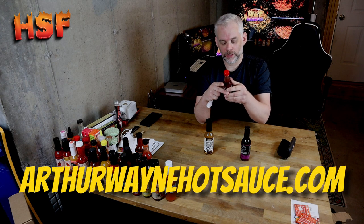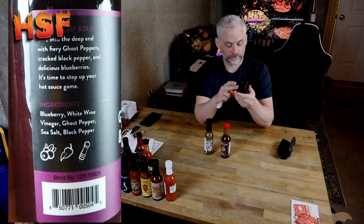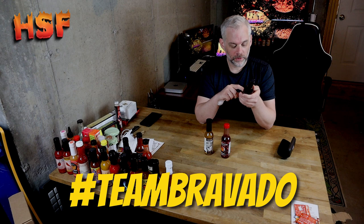They're out of Portsmouth, New Hampshire. They're out of Montana — he's at arthurwaynehotsauce.com. Bravado Spice Company is out of Houston, Texas. You can follow them at hashtag team bravado — they're on Twitter, Facebook, and Instagram.